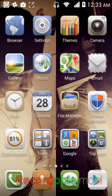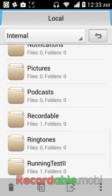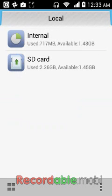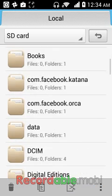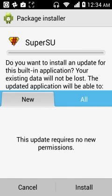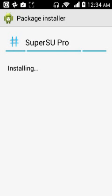You're going to go into a folder - Internal, Downloads - copy it. Internal, Downloads, Local, SD card - you just click on paste. So you're going to look for the file, open it, click on the top one up here and install it. After you finish installing it, go down to the bottom one and install the bottom one - the SuperUser Pro.